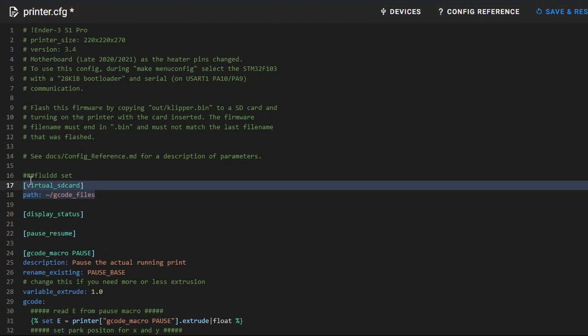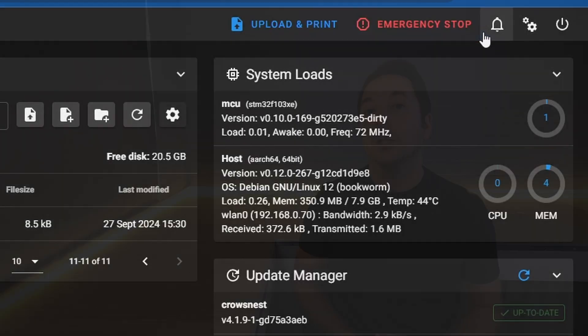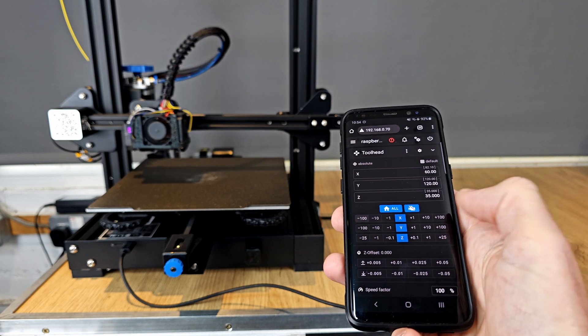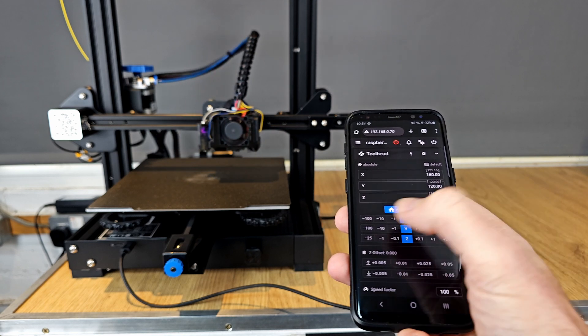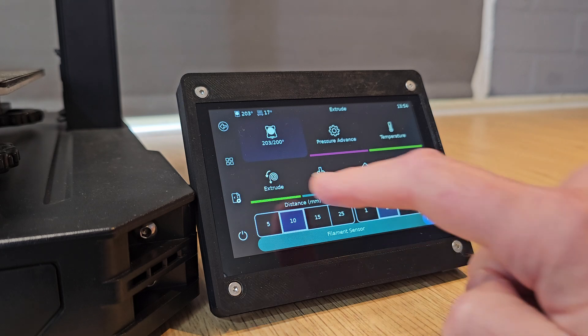Firstly, in stark contrast to Marlin, making changes with Clipper is really easy. Rather than having to reflash the firmware for every configuration change, with Clipper all you need to do is edit some text code and then restart the device. You can also take full advantage of any networking capabilities your Clipper device has, so remote control of a 3D printer with Clipper is pretty commonplace. You can add and control cameras, lights, and all sorts of other peripherals, and you can even control it all with a touchscreen too.